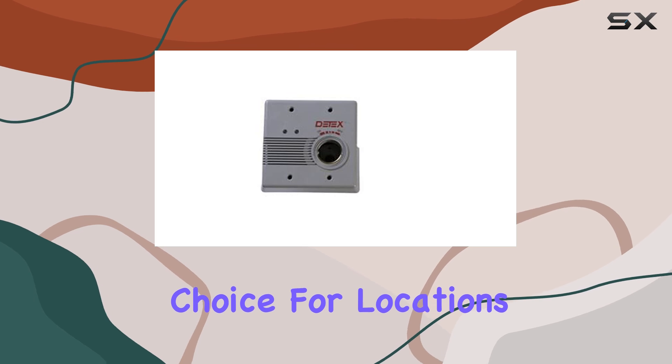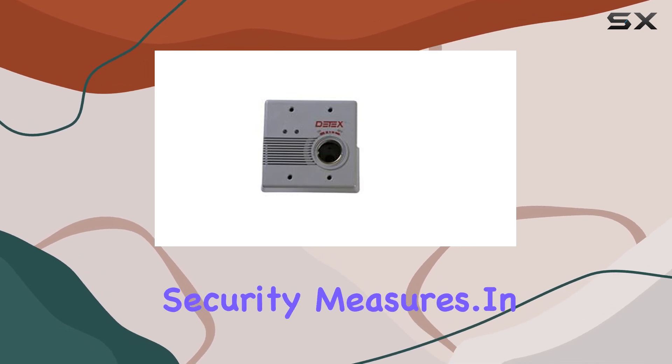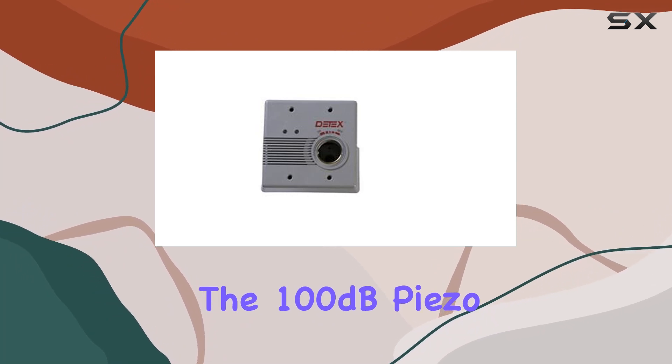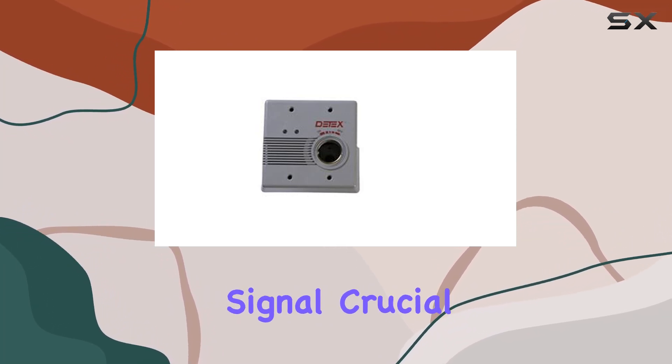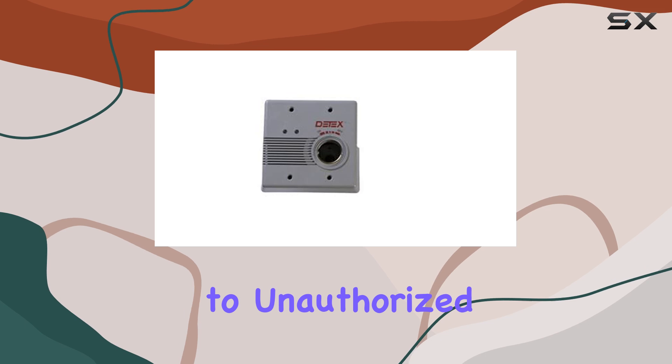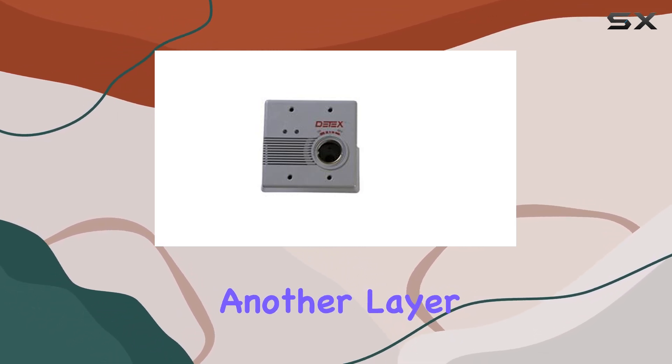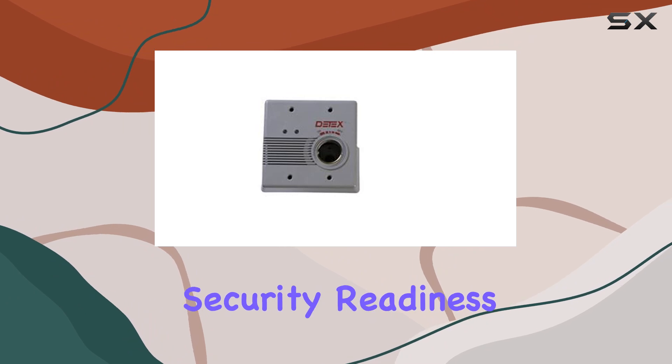It's a reliable choice for locations requiring discreet yet effective security measures. In terms of performance, the 100dB Piezo horn delivers a loud, clear signal, crucial for alerting to unauthorized access attempts. The silent arming feature adds another layer of convenience without compromising security readiness.